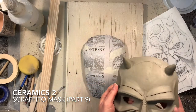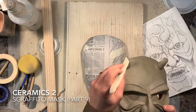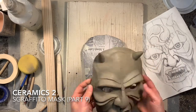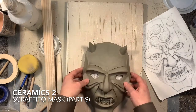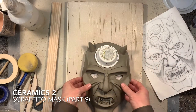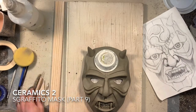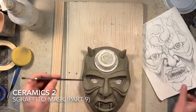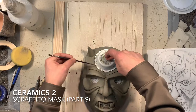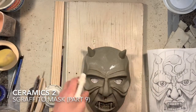Welcome back to the Sgraffito mask project. This is part nine, which is planning the surface for applying the black underglaze that will eventually go through and design some sgraffito designs on the surface. The mask is pretty much done sculpturally — nothing more will be added — and now I need to start laying on some of the design work that's already drawn, transferring it onto my actual clay surface, recreating features that will become the black underglaze with the sgraffito design.